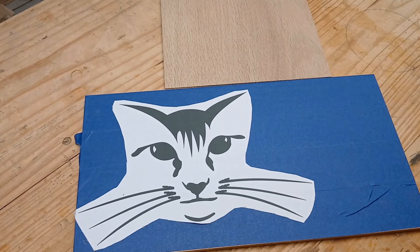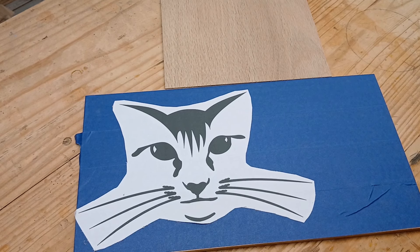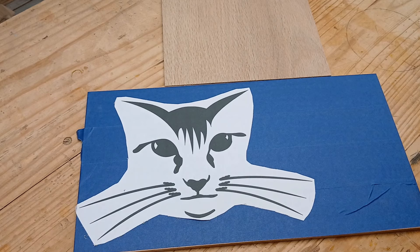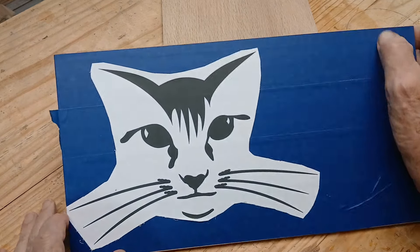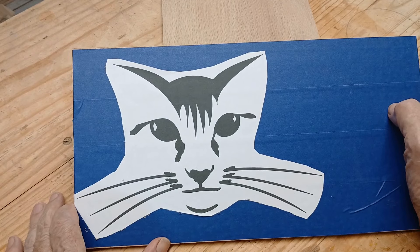I'm going to do something really different on this video than I've done in quite a while. I've been sticking with bowls, vases, and mugs pretty much. I did some trays. This is also a Steve Good pattern, and he has a wide range of different patterns. You can find just about anything you want in there. This one, I don't know what he calls it for sure, but I have a link to it — it's a cat face.